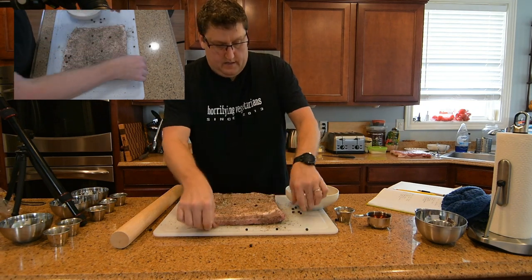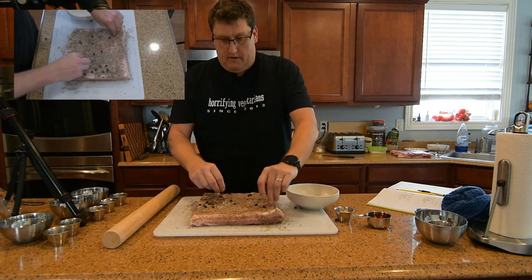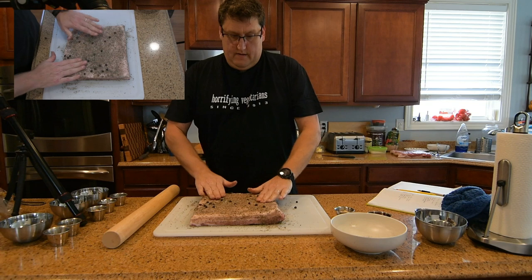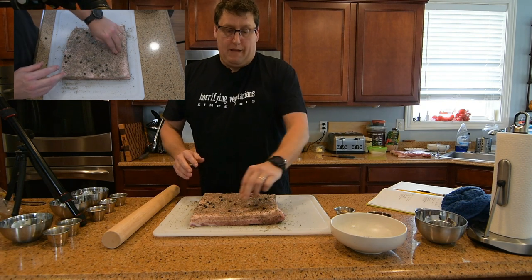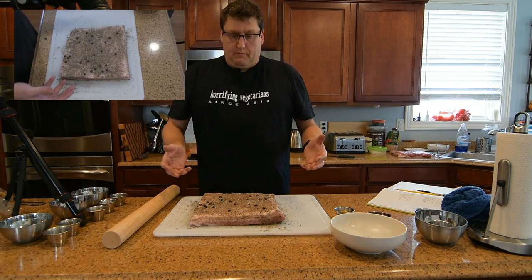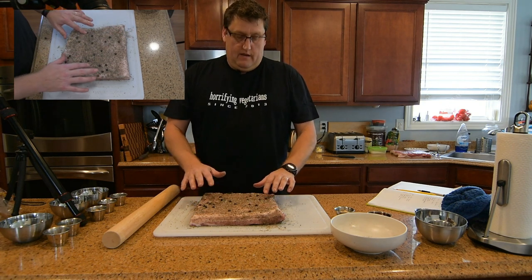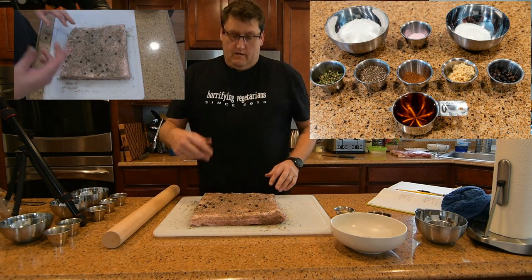Once that's done — the juniper berries really go everywhere; sometimes I put them in a pepper grinder and grind them down rather than just bruise them. That's the hard part, to be honest, which isn't really hard at all. Now we'll want to put this in a bag so we can put it in the fridge — a zip-lock bag, maybe a two-gallon bag, or if you have vacuum bags you can use those. Just get most of the air out, then put it in your fridge for seven to ten days.